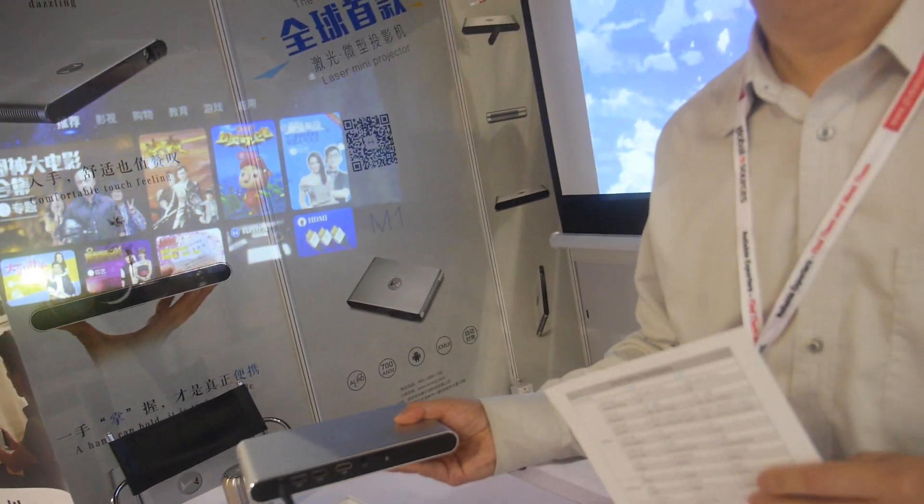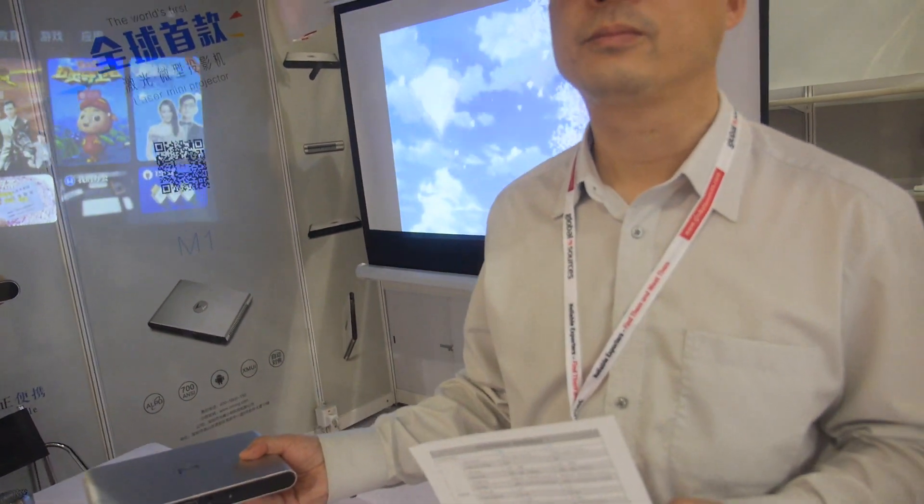In China, TCL and Hisense have also tried to do laser. We are the first on the market to make a laser TV. Hisense and TCL feel optimistic about this market, so they copied the idea and started making similar products.